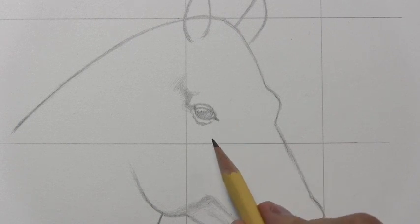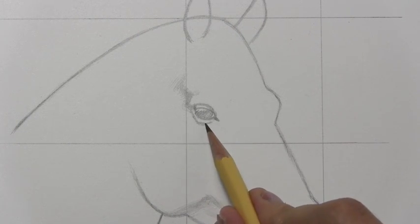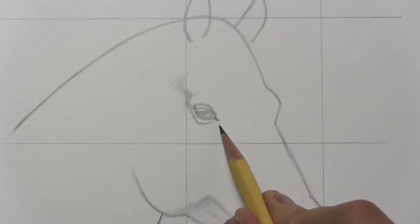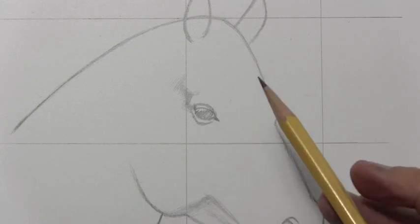I probably should have prior to doing this video, but I've got a lot of things on my plate these days. So anyway, just a little bit of a warning there to those of you who want to get into drawing horses.